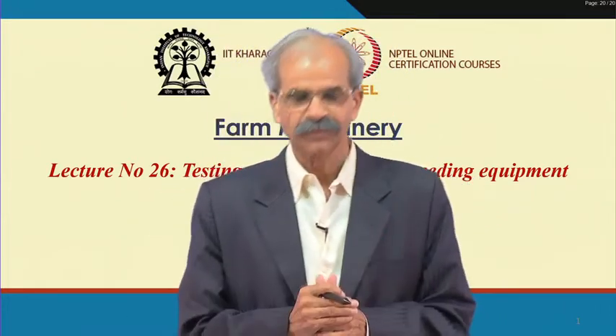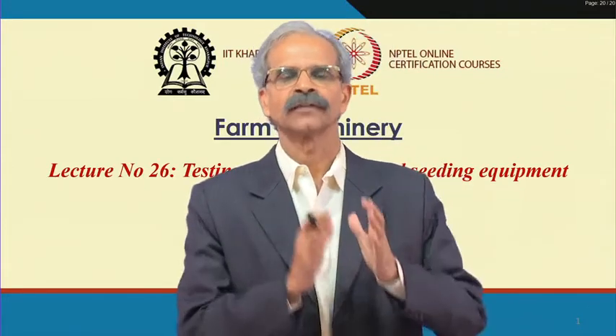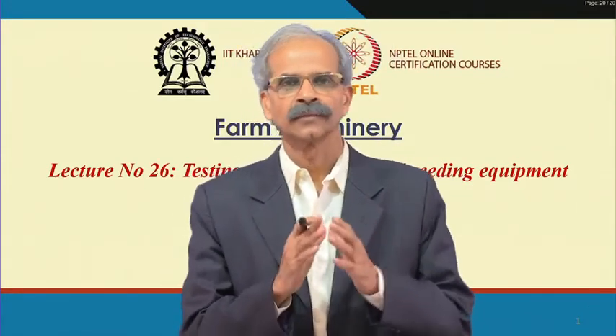Students, we had discussed so far about the seeding equipment. We discussed the design of the seeding equipment, then we have taken a 40 horsepower tractor and matching seed-cum-fertilizer drill that also we have designed.